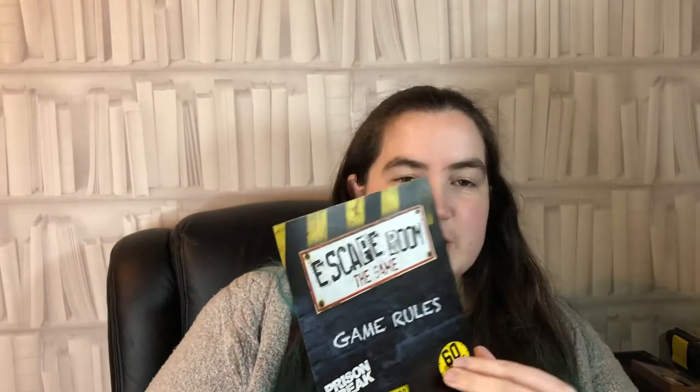Inside you also have the game rules, which is packed full of information — you have to give it a really good read before you play. There's loads of different info about how to set up and how to play. There's also an app you can download to provide atmospheric music, which is quite funky. It explains everything about the game and all the rules. You're allowed to use your calculator and your flashlights on your phone — obviously you can't Google the answers.